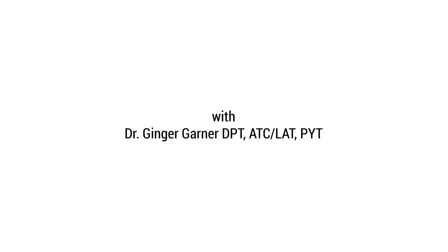Welcome to Medical Therapeutic Yoga with Dr. Ginger Garner. In this practice, we'll learn the three-part breath.